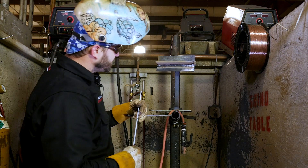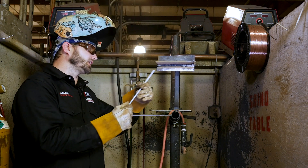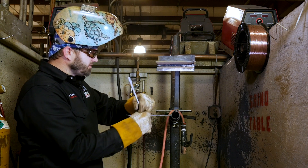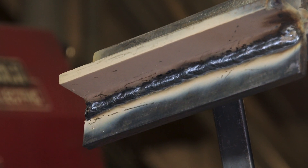Number five is just like how we ran number one. Five is just right back up in the middle, like a 45, right in there — just trying to make sure that we get nice fusion in there and a nice overlapping bead on number four.